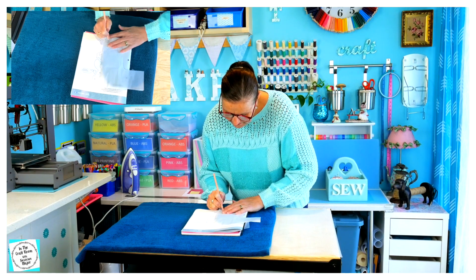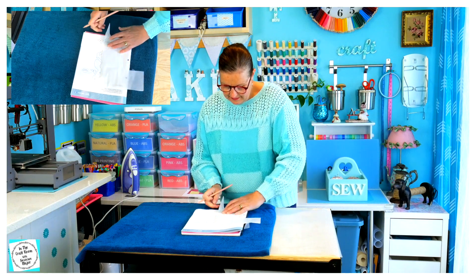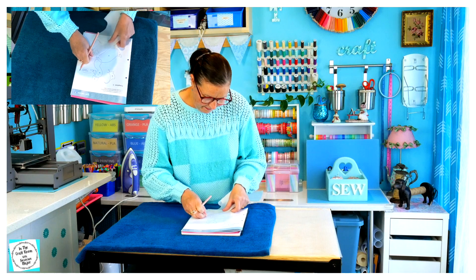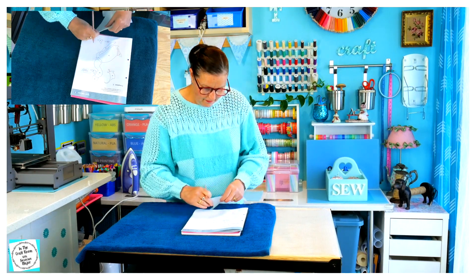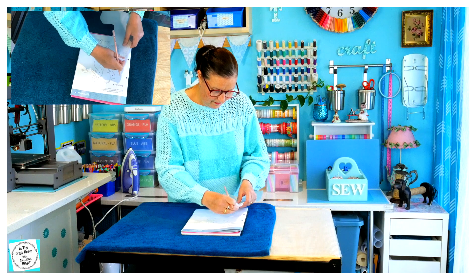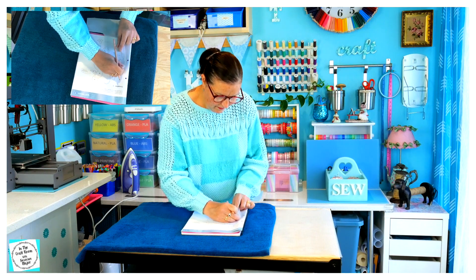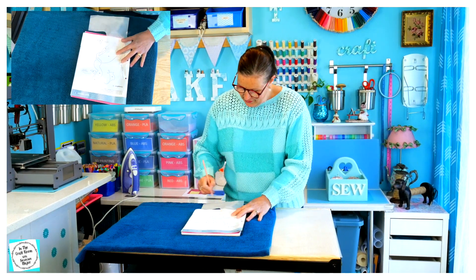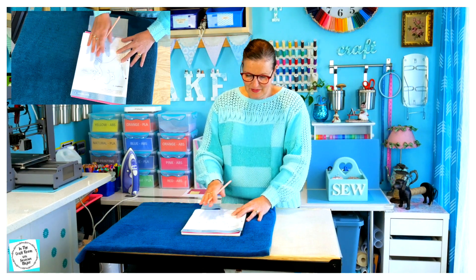I'm using up all of the blank spaces of the bonder web and trying to conserve my own piece as much as possible. I'm numbering the outlines straightaway as I'm tracing them — not in order — so that I know which piece is which.